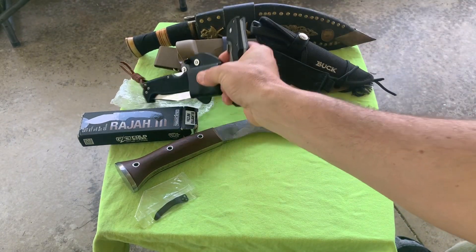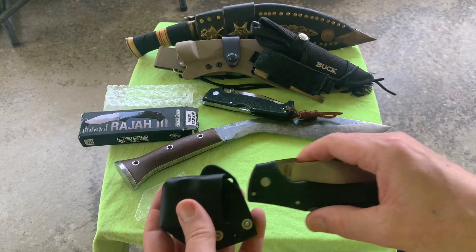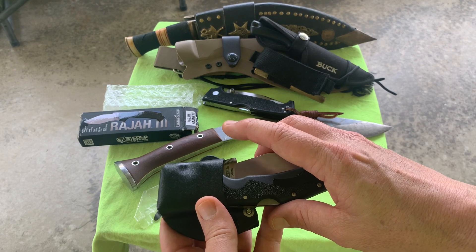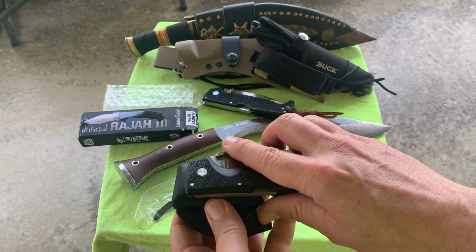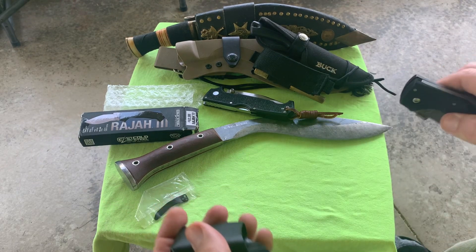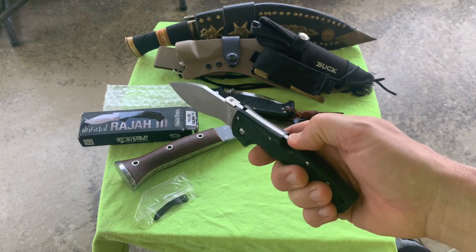So if I can make a sheath, it'd be super cool if I can make the wave function work with the sheath. Maybe I can pull it out of the sheath and deploy it at the same time.